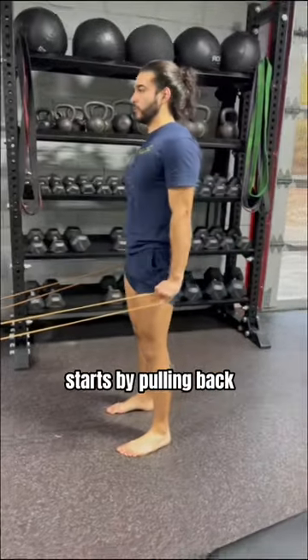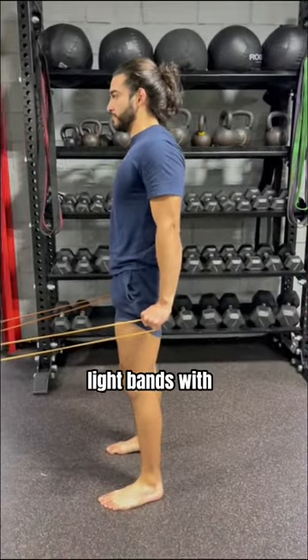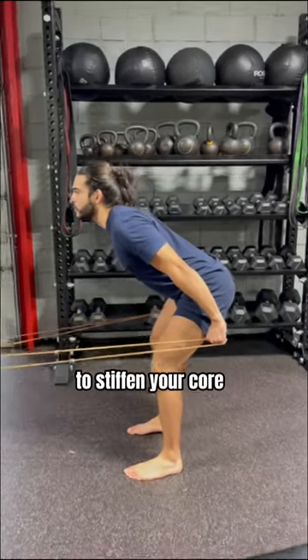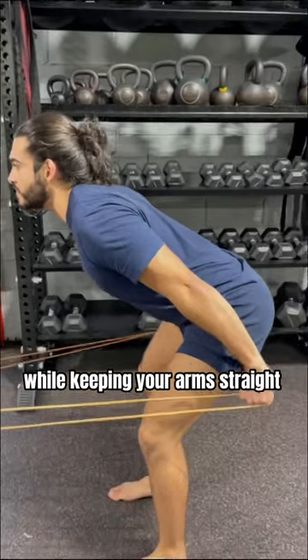One drill I'll use to help teach this starts by pulling back light bands with your arms long and then hinging. This teaches you how to properly engage your lats to stiffen your core while keeping your arms straight.